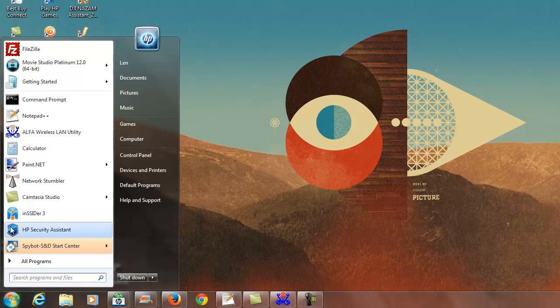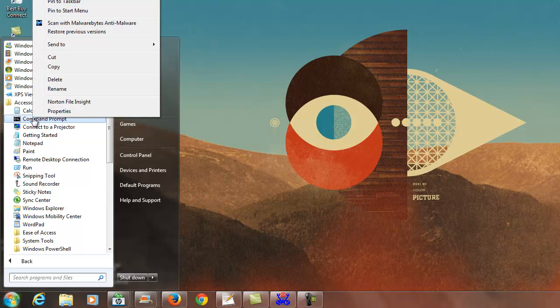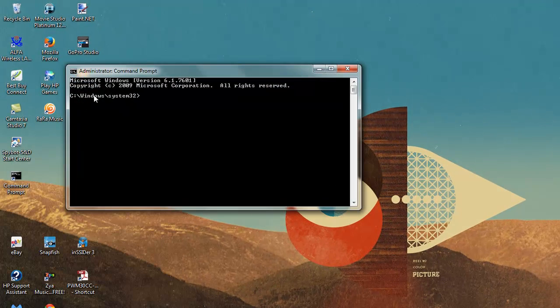The first thing you want to do is run the command prompt. Go to All Programs, Accessories, Command Prompt. Don't just click it — right-click it and select Run as Administrator. If you just click it, it runs under your personal account. Accept 'Yes' on the prompt and you'll see the Windows System32 path. If you're on Windows 7, this is exactly what you want to see.